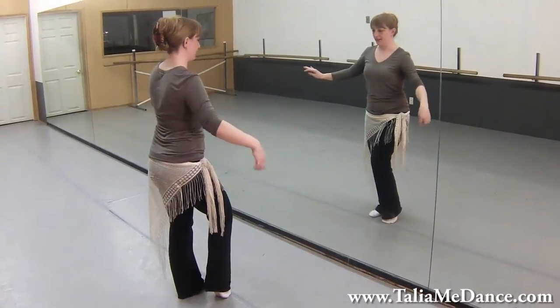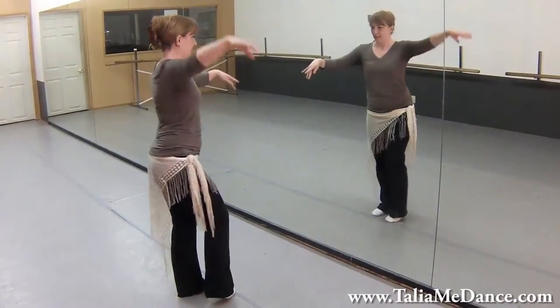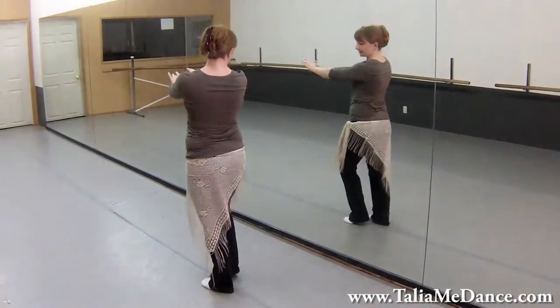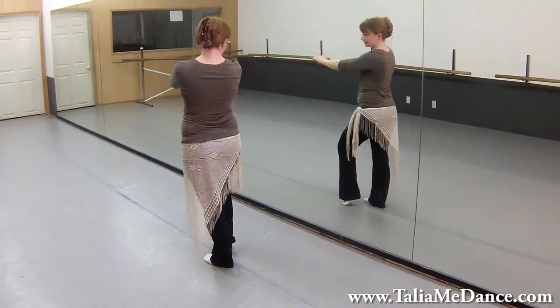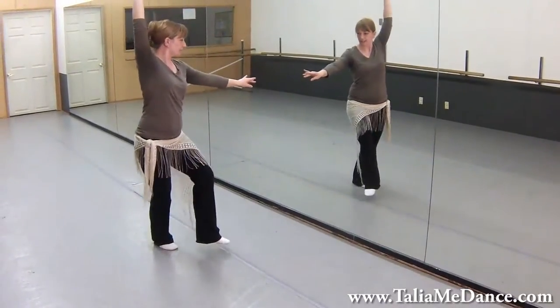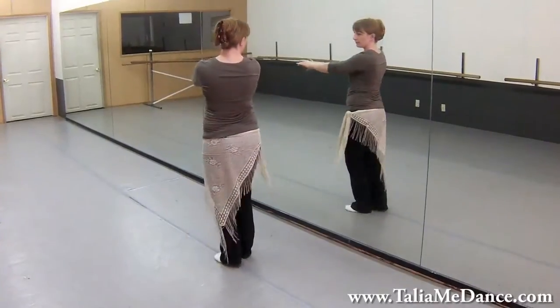Now we're going to step back on the right foot because the right foot is available: right, left, right, left. It's almost like a five count step, but it's one, two, three, four.